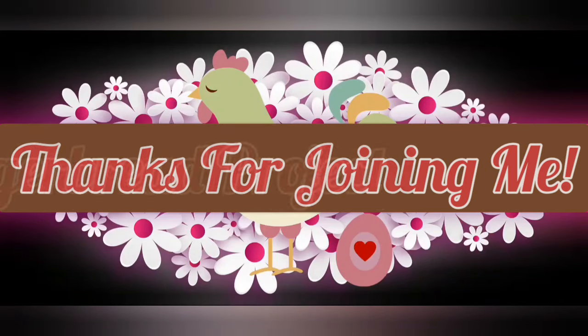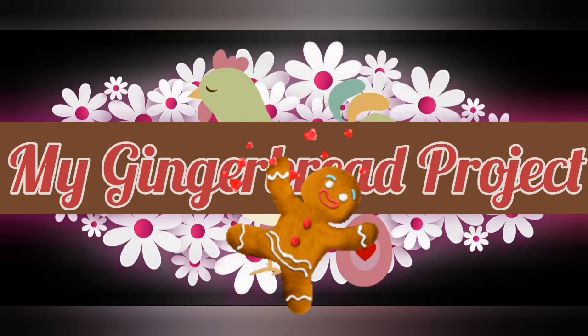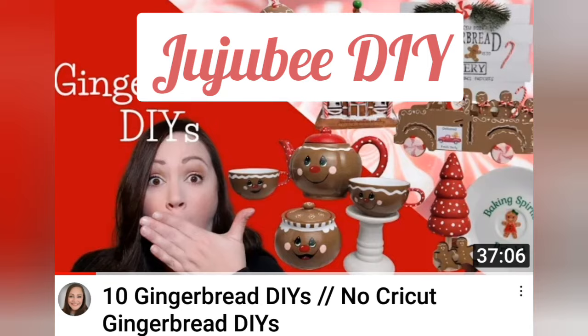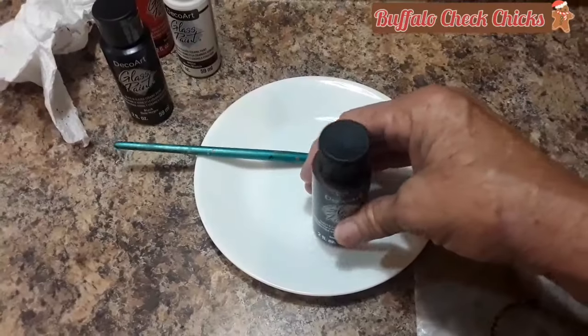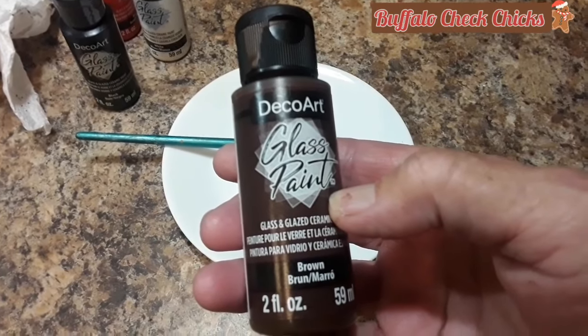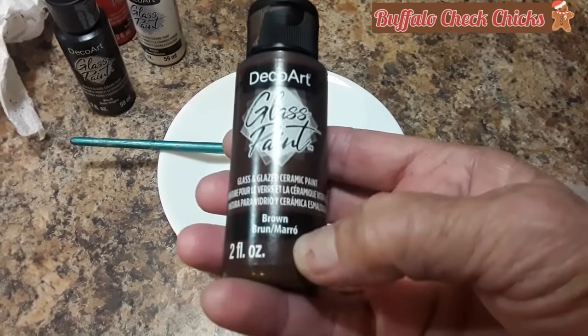Thanks for joining me today. I'm starting my gingerbread crafts — this is not my idea, go see Sarah over at Jujubee DIY, she's amazing. I went to Michael's and bought this glass paint, never used it before.